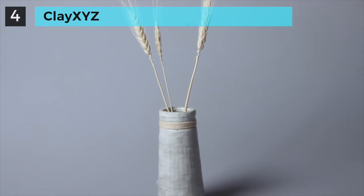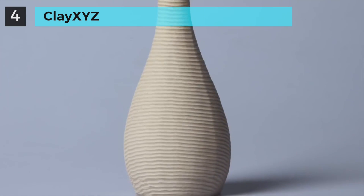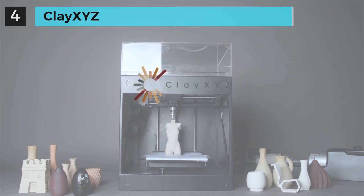We are very excited about what we've built so far, and we'd like to invite you to enjoy the innovative life with us. Now we need your support to bring the magical Clay XYZ to life. Please back us on Kickstarter today.